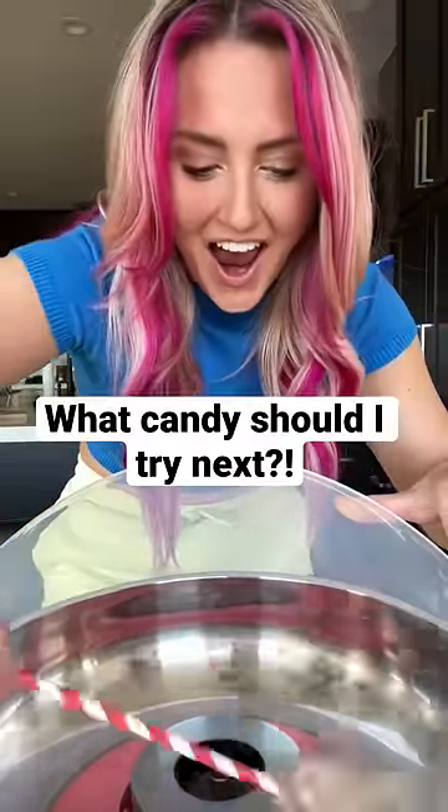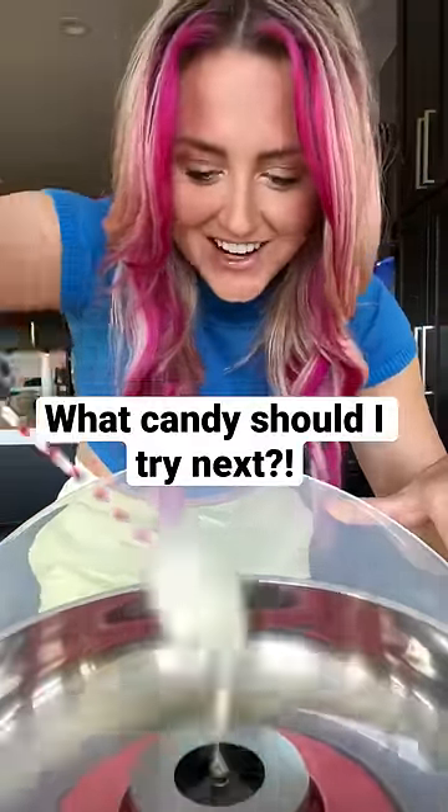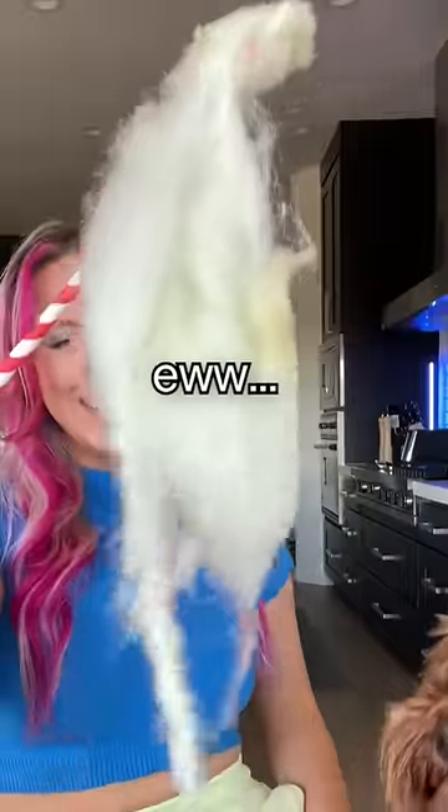Hit the subscribe button and tell me which candy I should put in my machine next. Okay, so I haven't exactly mastered how to make it look pretty on the stick, but it tastes like my childhood.